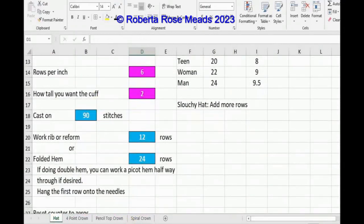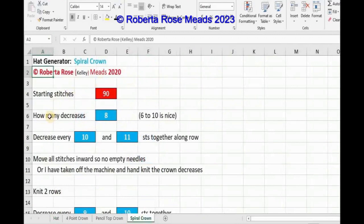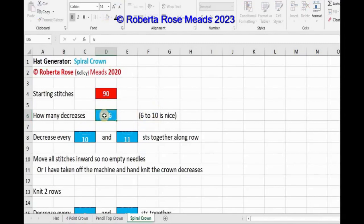Now, how many decreases do I want to do? I have it set up as eight, so I'm going to have eight sections to the spiral. If I want six decreases, I change it to six and press Enter. For some reason it's adding a decimal point in there — I'll have to figure out what I did wrong.